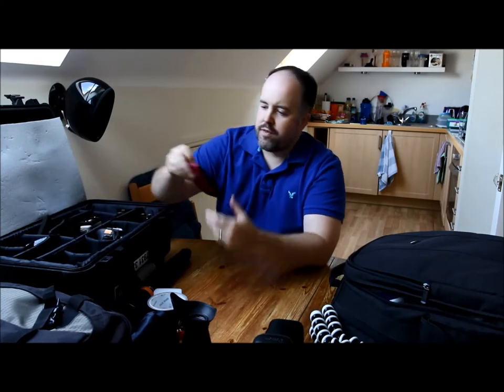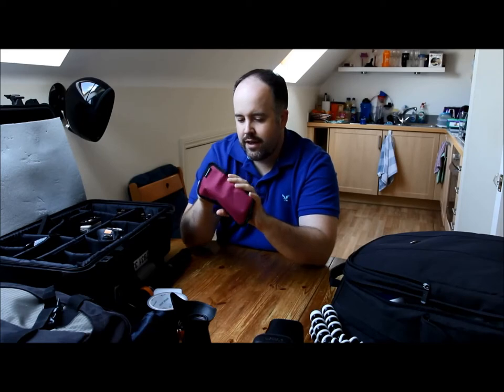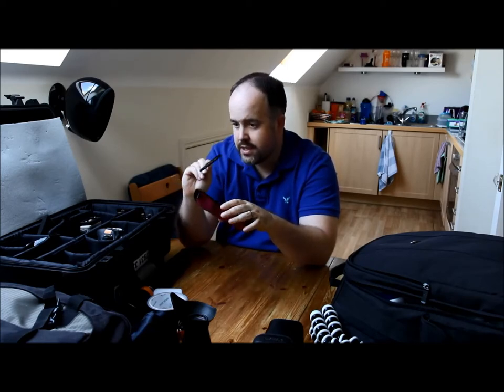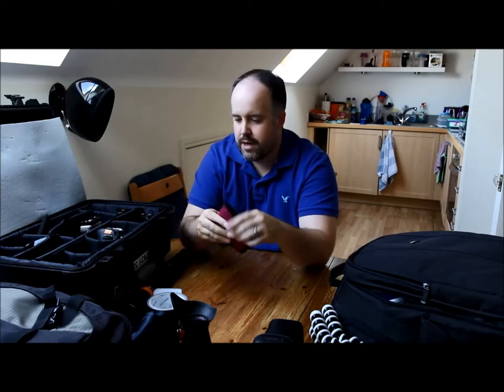I've got some filters back here — actually just one filter in this section, I think it's a UV one. I rarely use this one to be totally honest. I've got more filters over in the other bag.